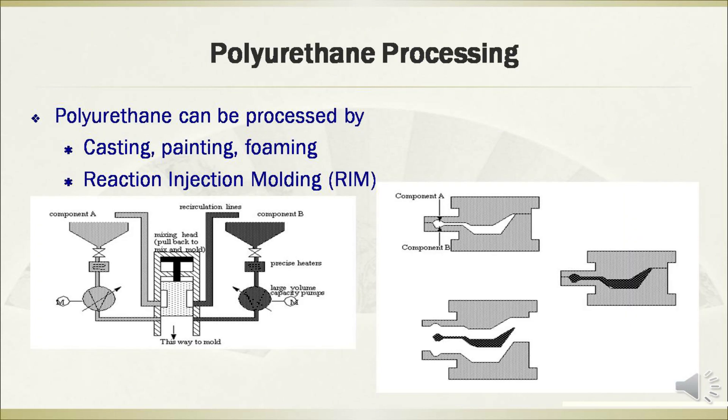Polyurethane can be processed by the technologies of casting, painting, foaming, and reaction injection molding.